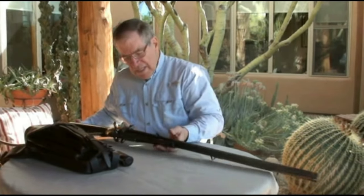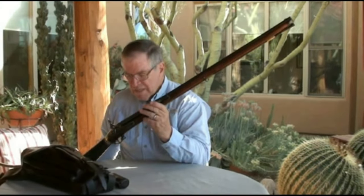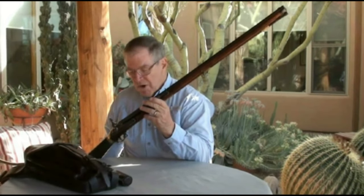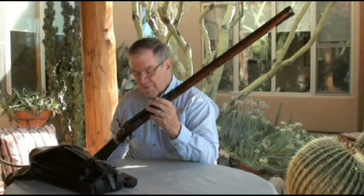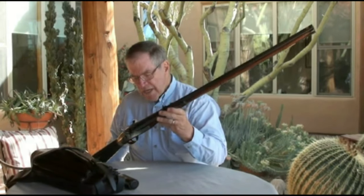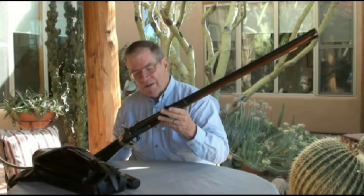This is Luke Haig at my home, and you're looking at an original 1780 Girardoni 46-caliber 22-shot repeating air rifle. I'm going to go over just a little bit how this rifle works and how you prepare it.